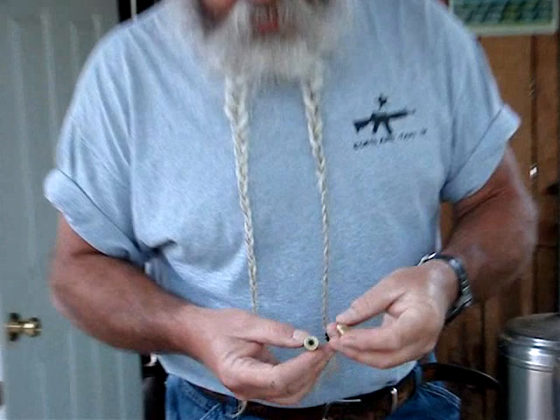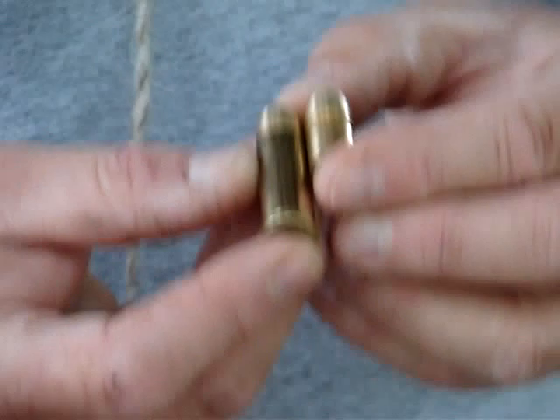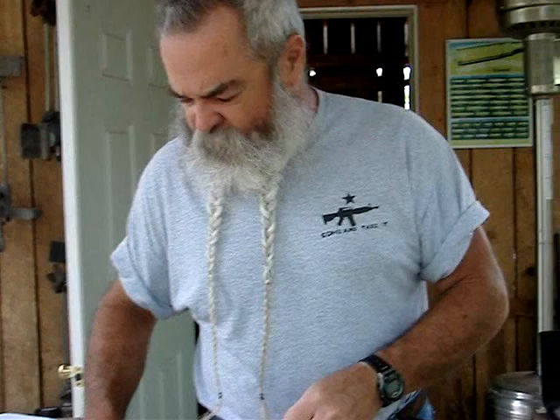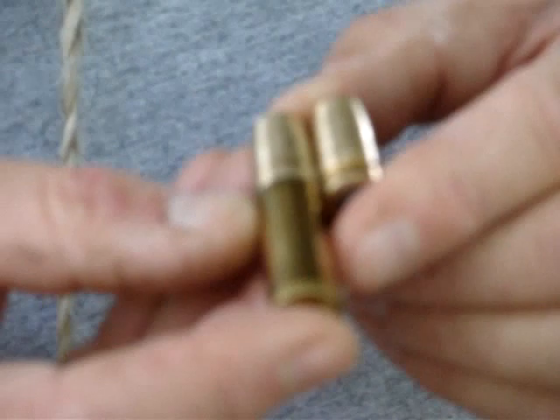It'll take any 475 Linebaugh or 480 Ruger loads, but what we're looking at today is a new bullet developed especially for this rifle by Kelly Schlepp of Belt Mountain Enterprises. Your standard 475 Linebaugh bullet seats like this because it's made for revolvers, and a heavy bullet like this 380 grain takes up a lot of case capacity. What Kelly has done is make the bullet diameter where it rides the bore, and it uses very little case capacity this way.